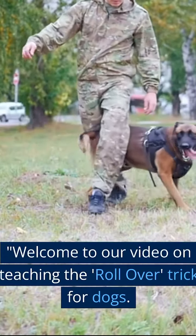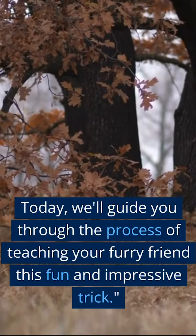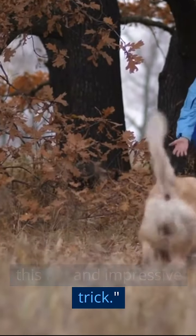Welcome to our video on teaching the Rollover trick for dogs. Today, we'll guide you through the process of teaching your furry friend this fun and impressive trick.